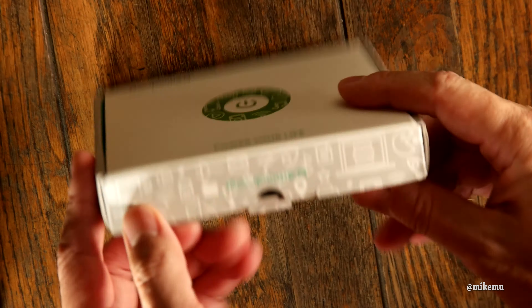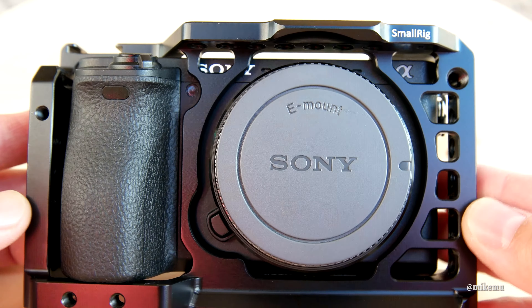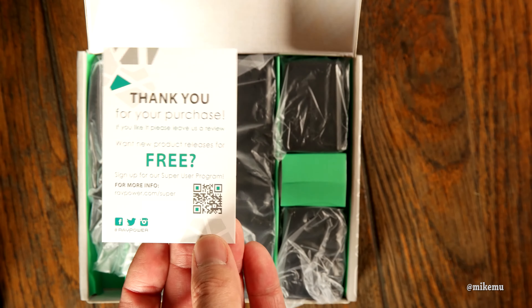Hey guys, Mike Mou here. This is a First Look at a portable charger that charges via USB for my Sony Alpha 6500 and the RX10 series.